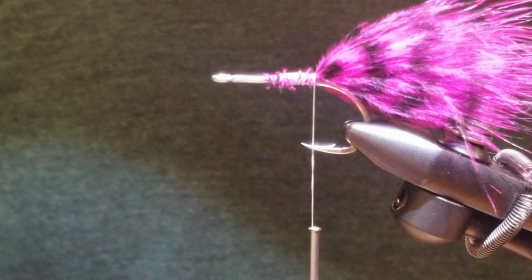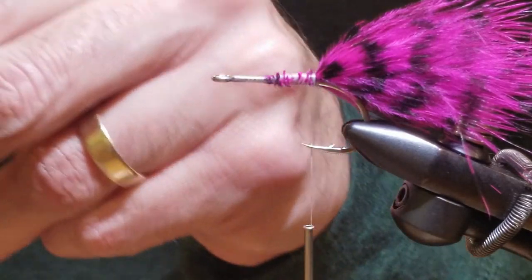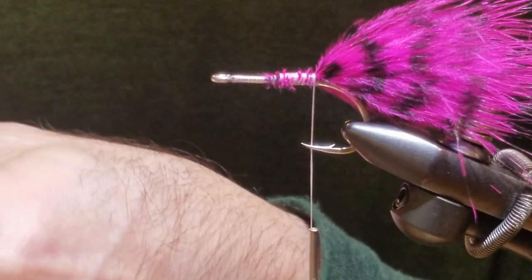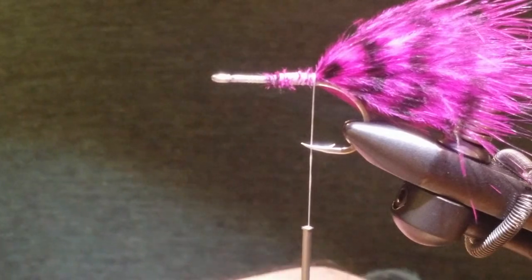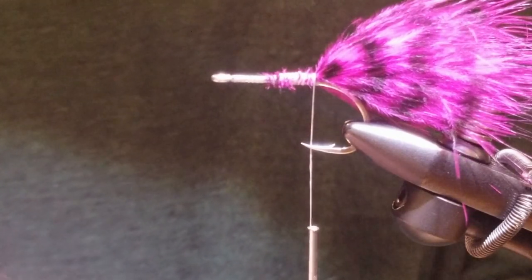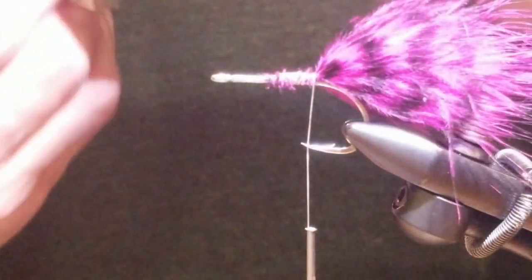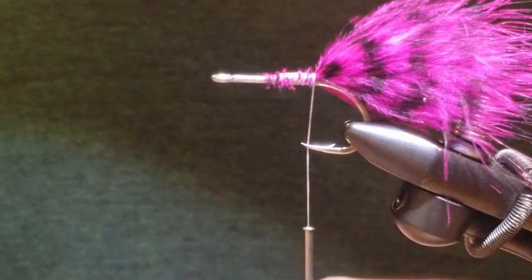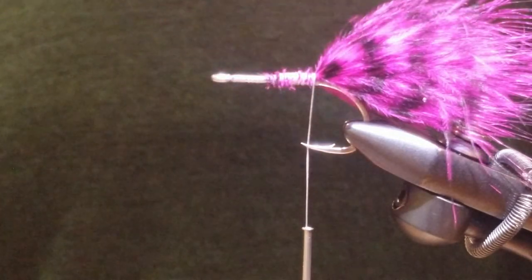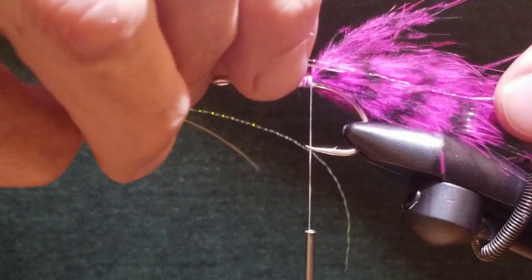Now we're going to take some silver Flashabou. I'm going to make it the length of the marabou and double it — cut a strand in half and use the other strand on the other side. I'll match that with a pearl crystal flash, also cut in half. I like to do it this way because it looks more natural. It's more of an attractor pattern, but it hides the flash within the marabou.